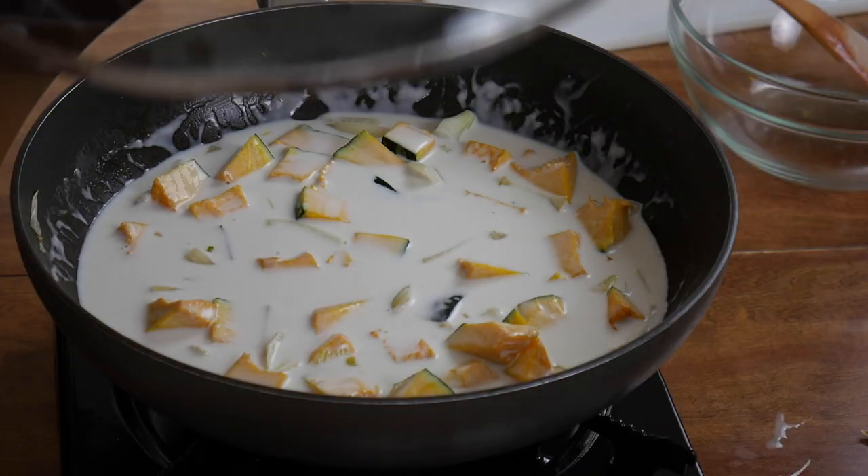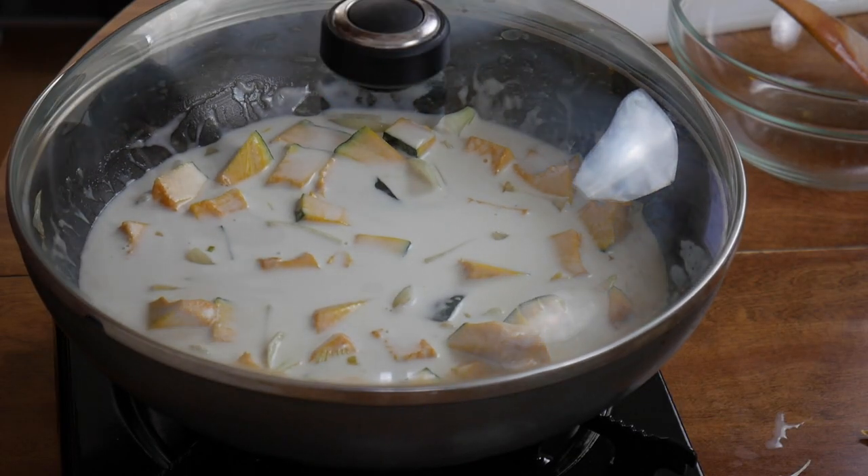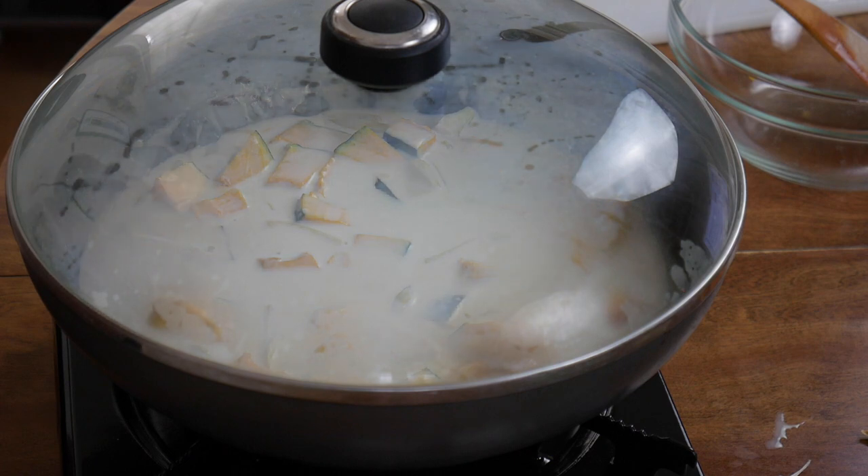Now we're going to cover this and let it simmer for maybe about 10 minutes, until you prick the kabocha with a fork and it's starting to get soft — not fully soft, but your fork starts to kind of go through.